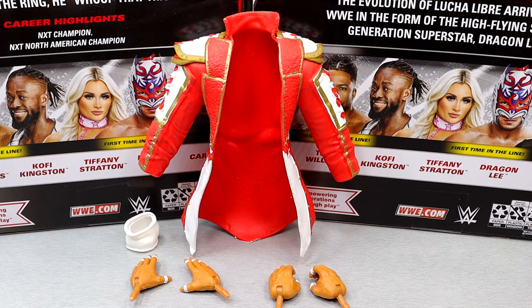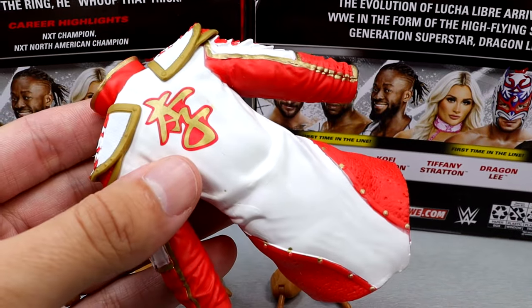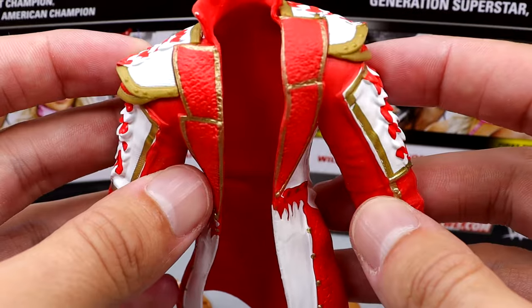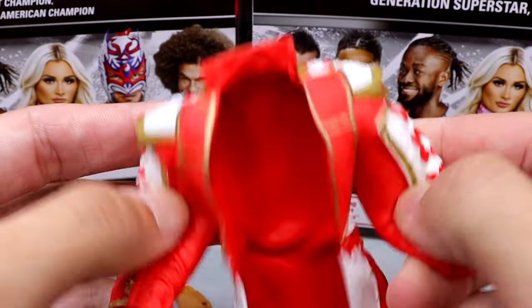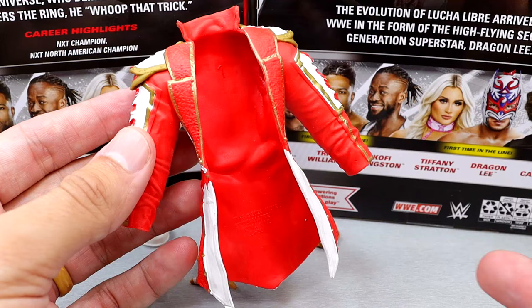Getting into Dragon Lee's accessories — let's start things off with this giant rubber piece of trash. I mean, it's got good sculpts and stuff, but nobody would want to see this. I just do not like that it's rubber. It'd be a fine accessory — hack the sleeves and shoulder pads off, turn it into an entrance duster and it'd be fine. But when you get this and you can't pose it, I'd rather throw it out. Don't include it if it's rubber.